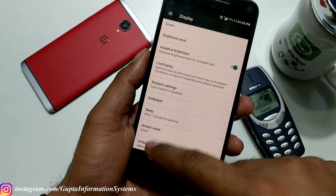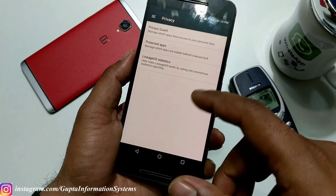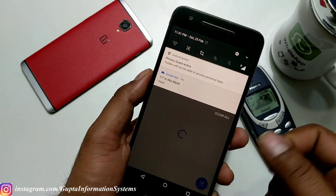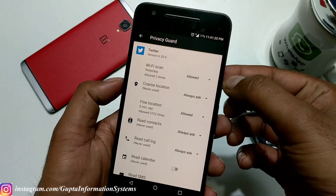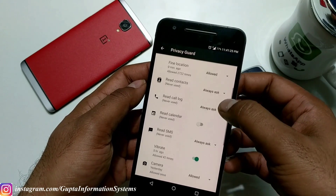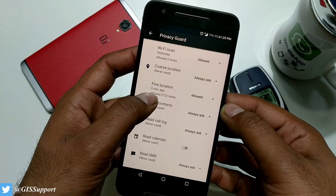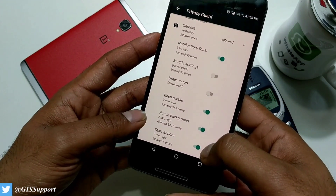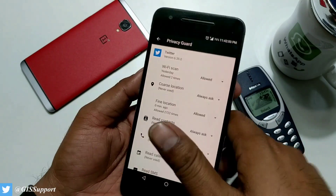There's a very important feature called Privacy Guard. When you launch an application like Twitter, it shows you what kind of information it can access. You can click to see details — like Wi-Fi scan — and how many times it got access. You can allow or ignore permissions. You can actually see how many times Twitter has accessed data: 2,722 times. You can also configure it at boot time. It's a really cool feature.